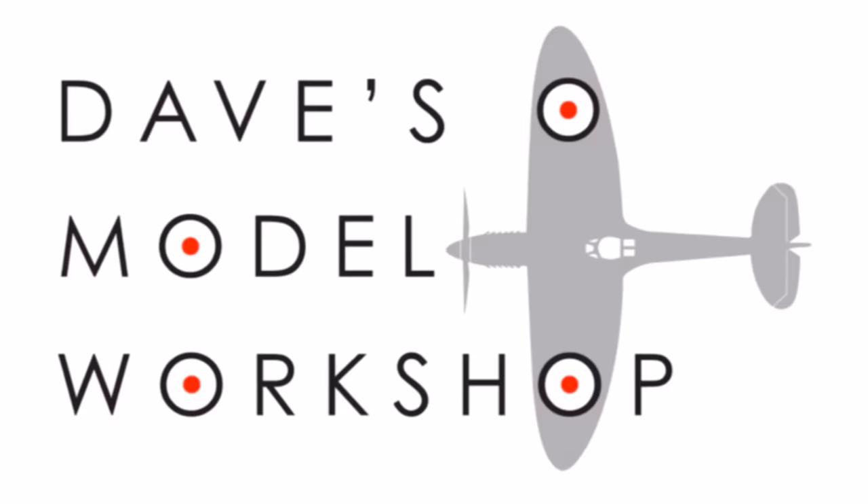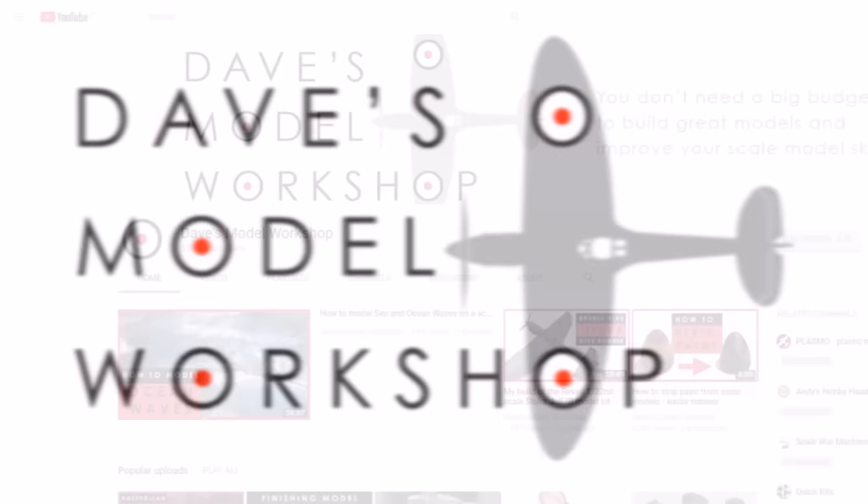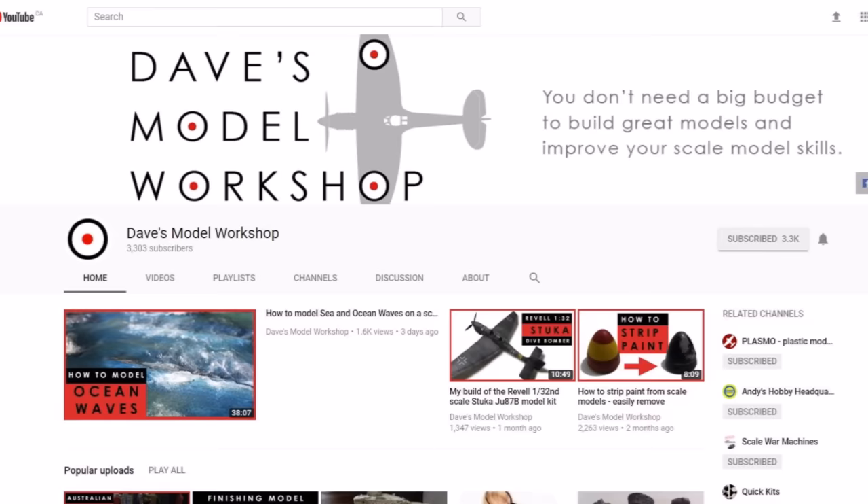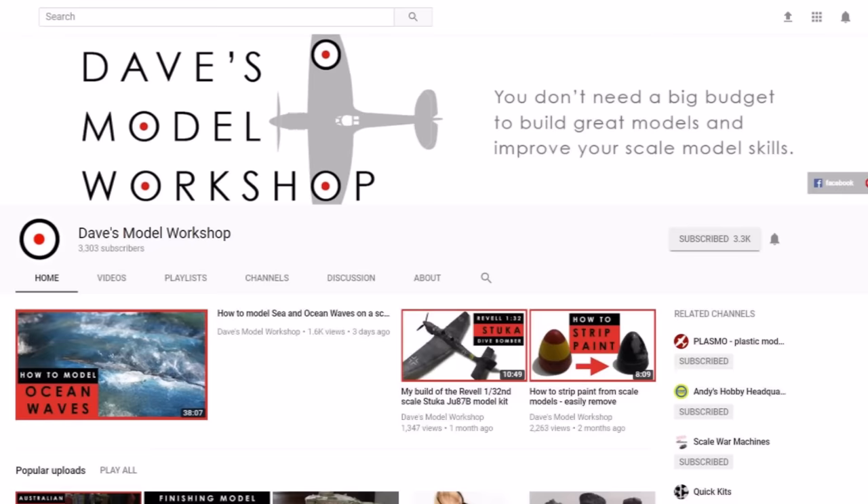This video was done in collaboration with David from Dave's Model Workshop. He's also doing a video just like mine where he's doing five basic weathering techniques he recommends every beginner should try. He's got a great channel — you should check him out and watch his video because you'll also learn some more skills there. I also think it'd be cool if other modelers on YouTube could make some videos like this as well, showing their five basic techniques they recommend beginners should try, to get some great community involvement to help out people who are trying to improve their skills.